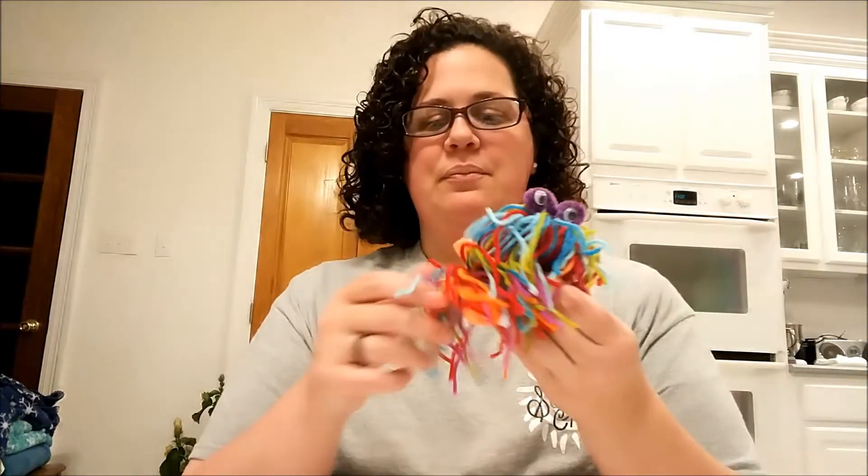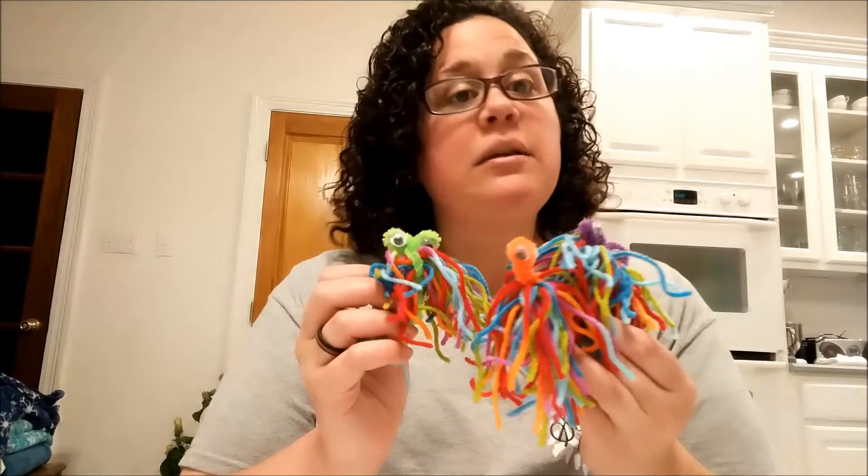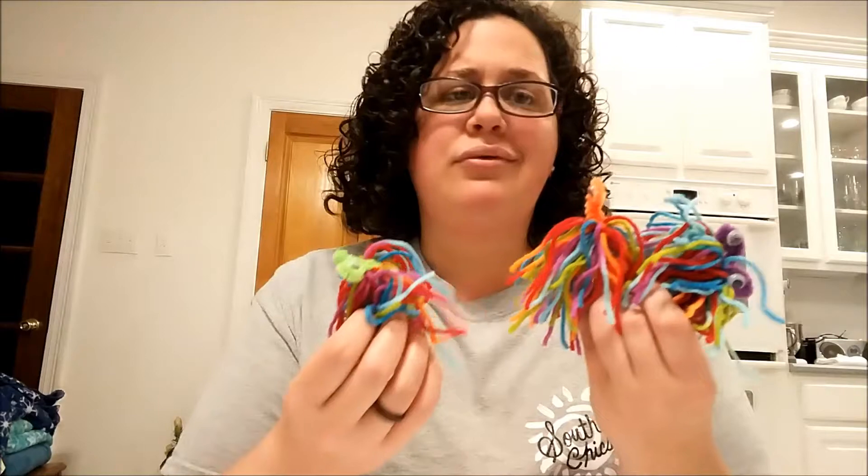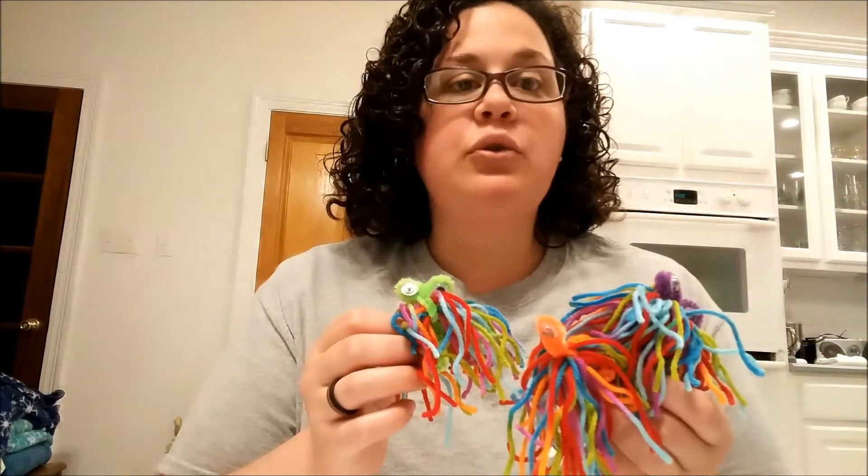Hello, my name is Abby Mayfield and today I would like to show you how to make a love monster. They're a little crazy, they're cute, pretty easy to make, and it's pretty fun to make them because you can be as creative as you want. They're really great for any age group.